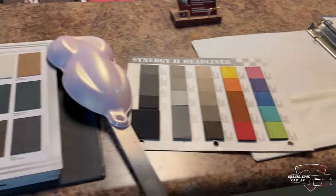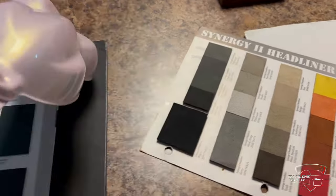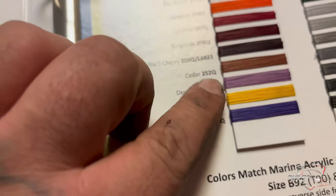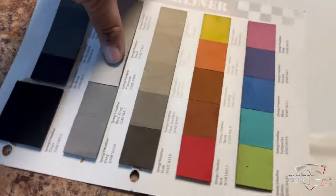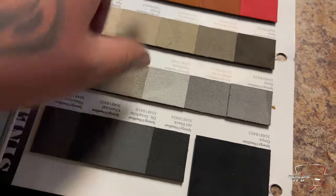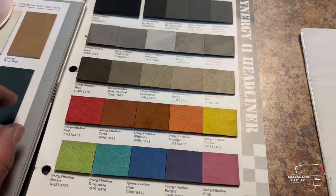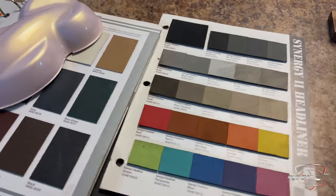Y'all see we've been going over how we're gonna do the interior. I think we're gonna do maybe this fabric right here with this color stitching — deep lilac. But I like doing suede headliners, it looks good, but I don't have a suede color that goes good with that fabric. So really trying to figure out what we're gonna do as far as the interior.